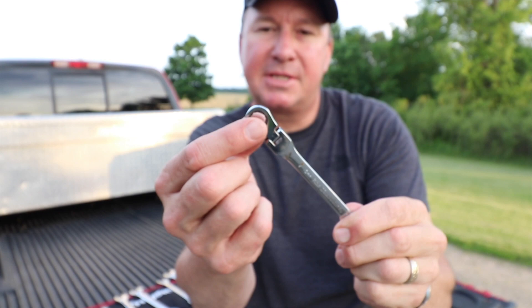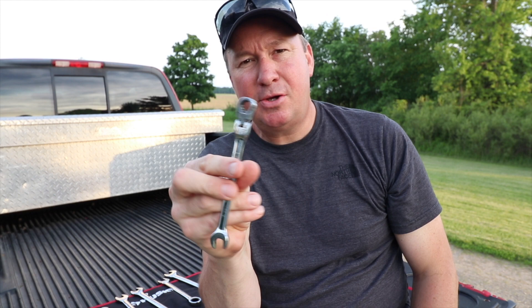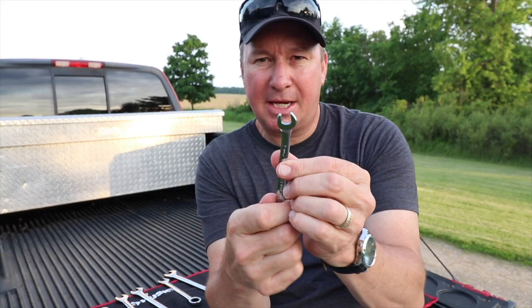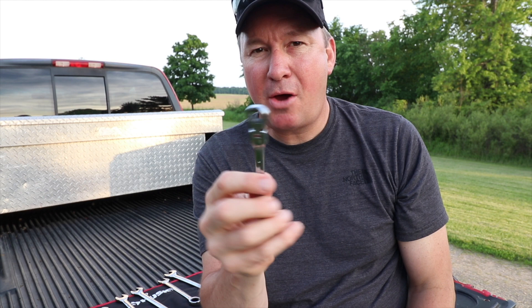This is my first ratcheting wrench — I bought it about 10 years ago. I use it for changing the oil on my lawnmower. It has a cooler engine and it's so hard to get to that you can really only use an open-end wrench, turn it a little, and do all you can. But I bought a ratcheting wrench and now changing the oil is a breeze.